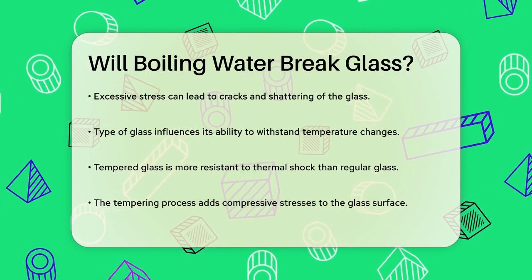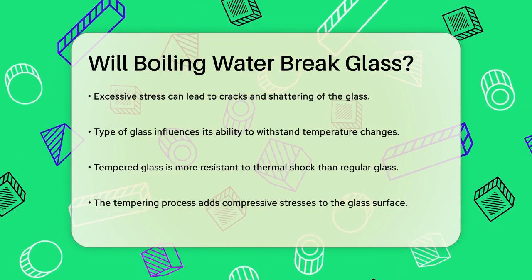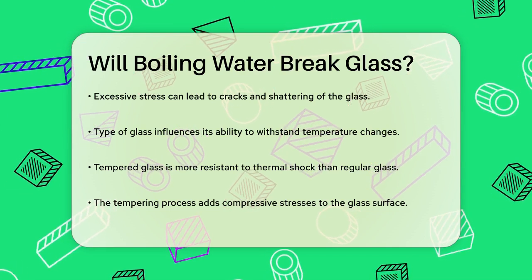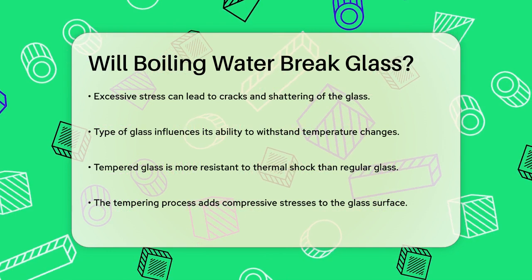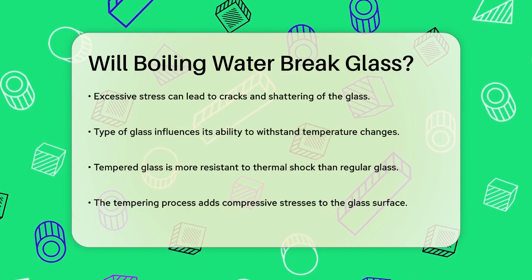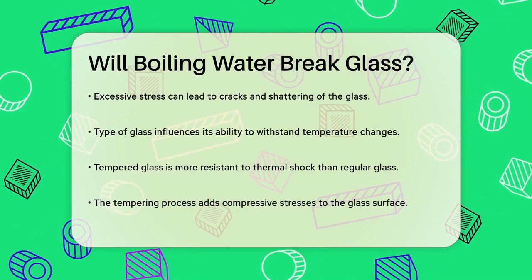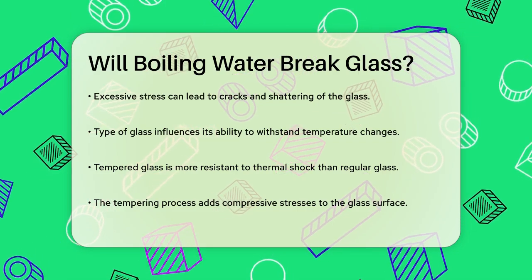If this stress becomes too great, it can lead to the formation of cracks and eventually the glass might shatter. The type of glass also plays a big role. Tempered glass, for example, is designed to withstand these kinds of temperature changes much better than regular glass. The tempering process introduces compressive stresses on the outer surface of the glass, which helps counteract the tensile stresses caused by thermal shock, reducing the risk of breakage.